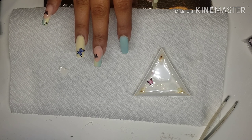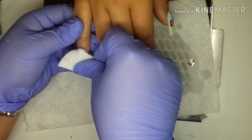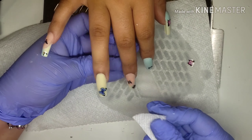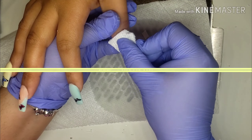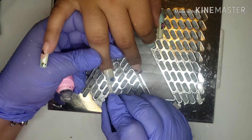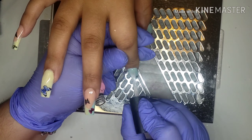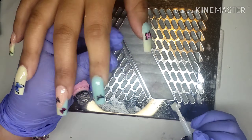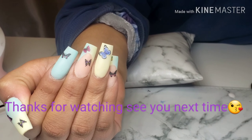After you apply your butterflies, you want to make sure you pat them dry with a little piece of napkin. After I dry my butterflies, I just go ahead and apply my top coat and cure for 60 seconds. I just want to thank you all for watching, thank you for the support and all the love — follow me on Instagram, subscribe to my channel, give me a comment, give me a like. Love you all, be safe, see you next time.